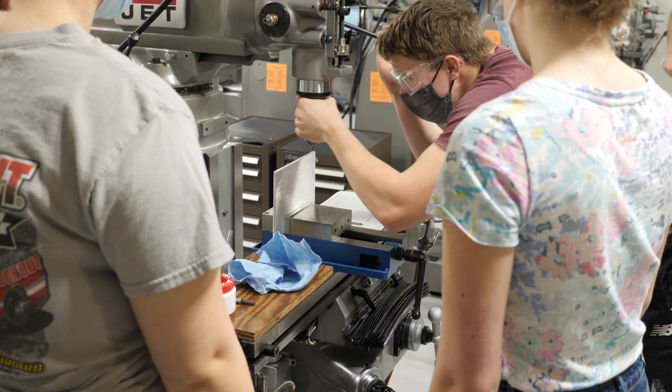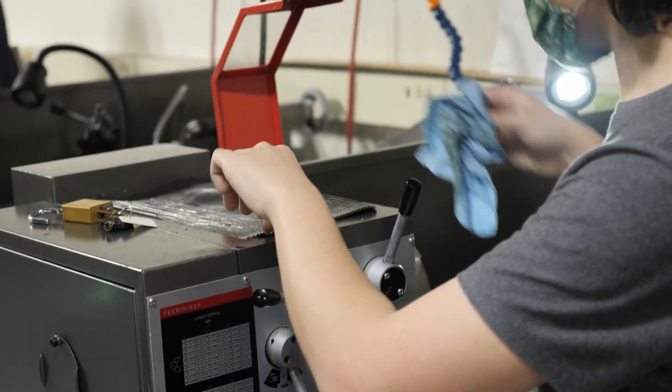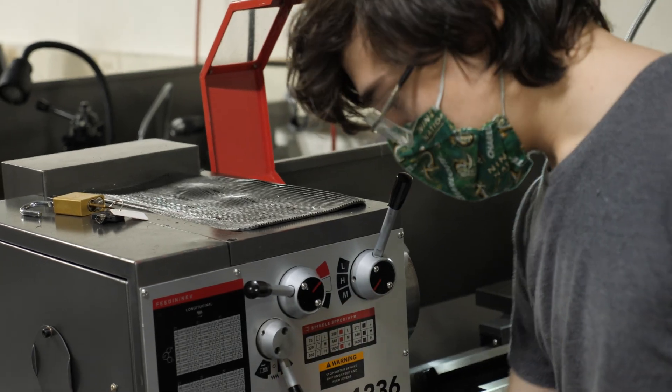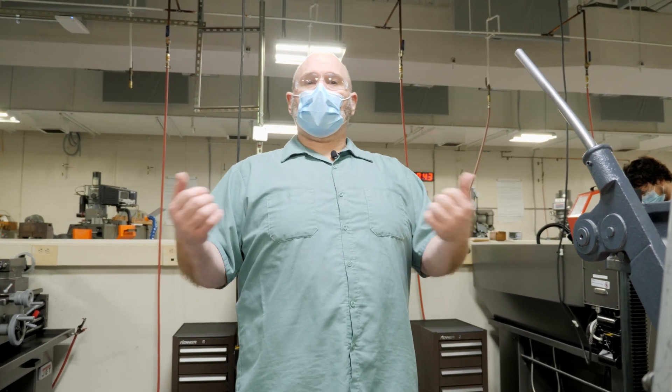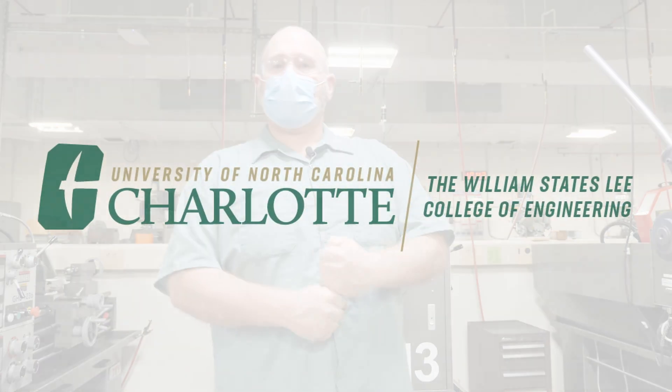It helps them to conceptualize whenever they're making mechanical designs. I look forward to seeing you guys if you come through here for a tour or if you come through our program. We look forward to seeing you, and I wish you guys the best.